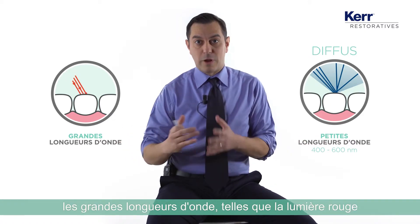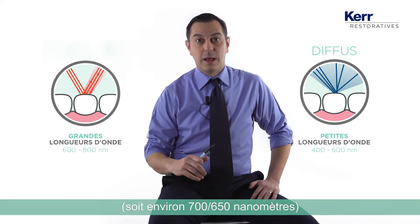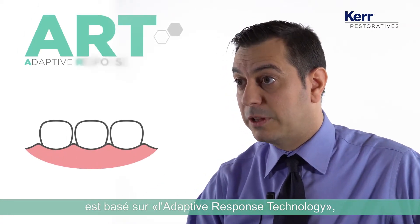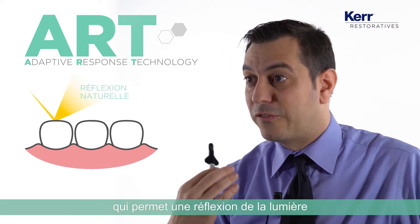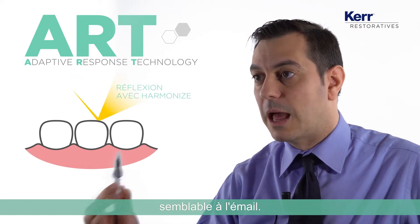Long wavelengths, like reddish — around 650 to 700 nanometers — are reflected in a specular way. The chameleon effect of Harmonize is based on the adaptive response technology, which makes the reflection of light mimic exactly the enamel way.